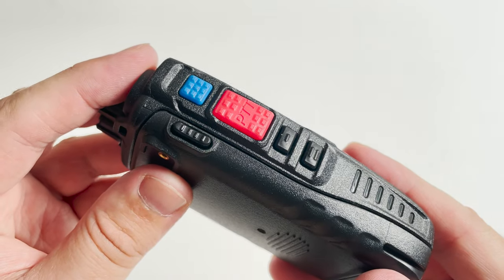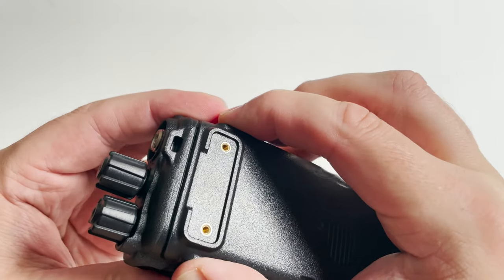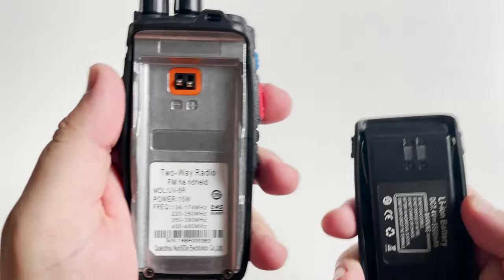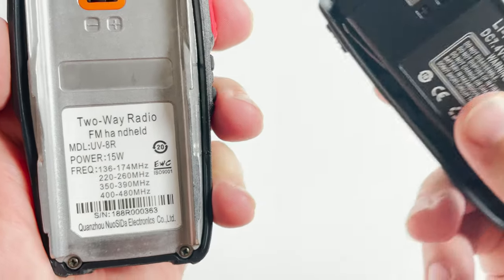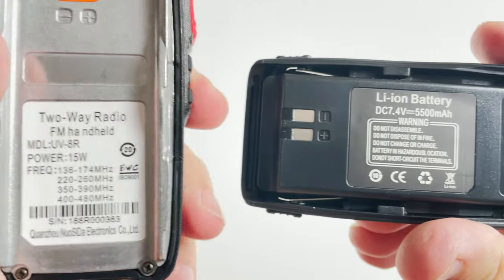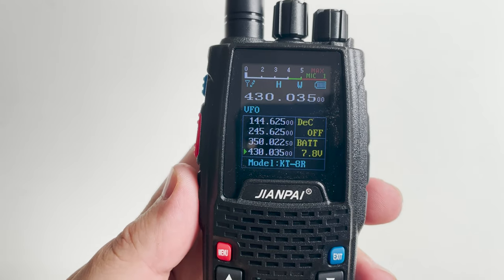The removable lithium-ion battery provides 7.4 volts with a 5500 mAh capacity, although I cannot confirm that apart from what it says on the label. The color display is a nice touch, with each of the four supported bands shown on screen at the same time.